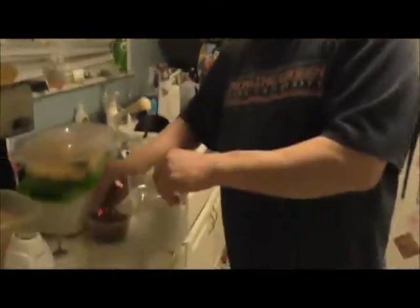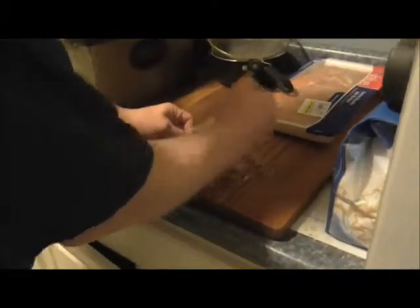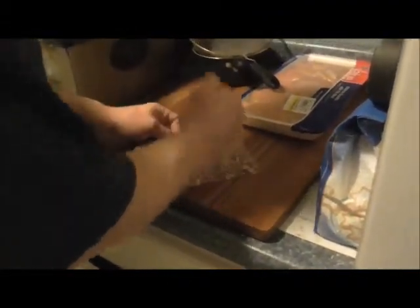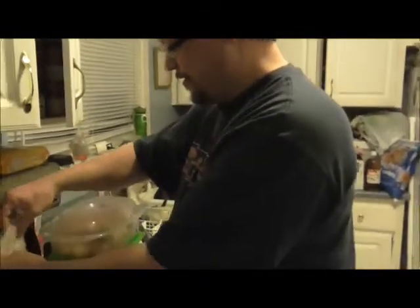Remember, if you don't have a food processor, take a Ziploc bag, put pretzels in, lay it on a hard surface, and crush them with your hand — same exact thing. Sometimes it's even easier to do it the old fashioned way. So potatoes are cooking — they'll take about 20 minutes to cook. You've got your pretzels crushed up and your oven set. Right after this break we'll come back and show you the steps for the chicken.